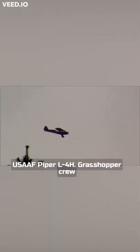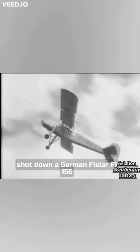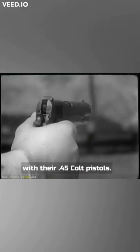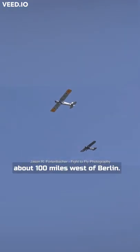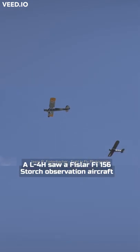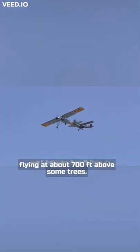On April 11, 1942, a USAAF Piper L4H Grasshopper crew shot down a German Fieseler Fi 156 with their .45 Colt pistols. One day, while flying ahead of the 5th Armoured about 100 miles west of Berlin, an L4H spotted a Fieseler Fi 156 Storch observation aircraft flying at about 700 feet above some trees.